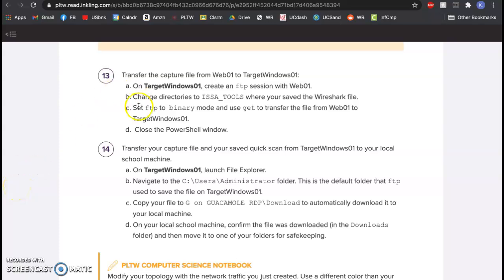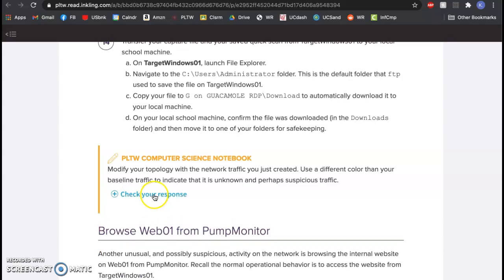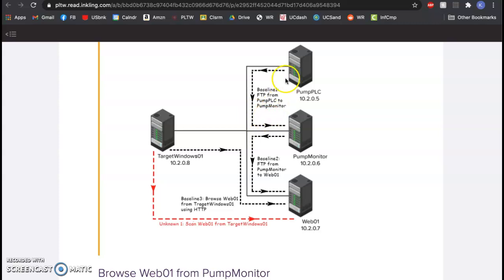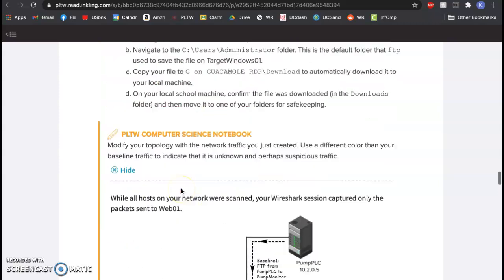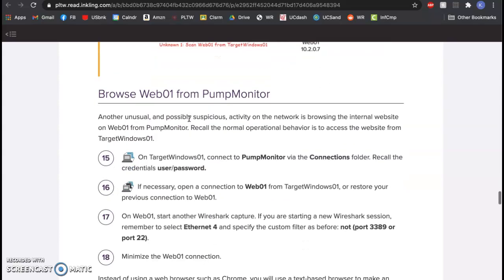In class we got through number 14, which was the Nmap scan from target windows over to pump monitor or web01. We already updated our diagram — blue for normal, black for normal — and what we just did was unknown one, which was a network scan. That's one of the bad things we did. You can save this file and go back to do it again.